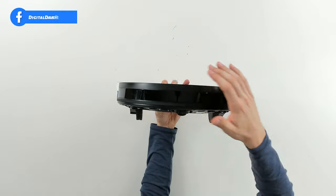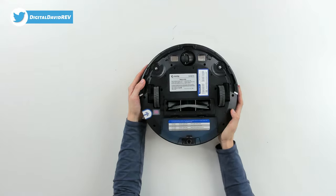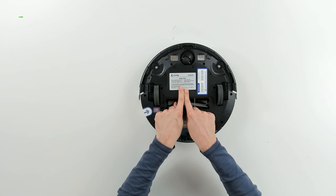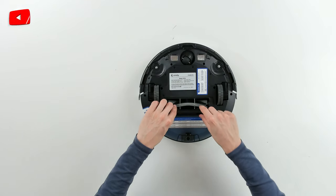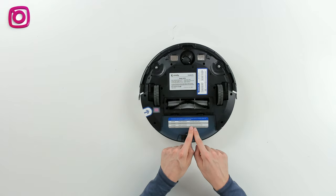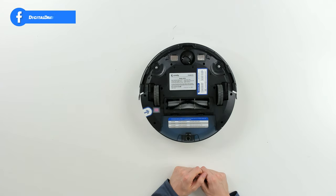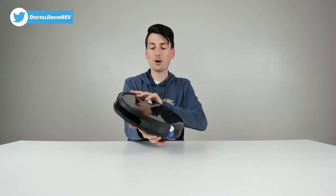From the front you can see our front bumper and IR navigation. From the other side you can see our sensors and ventilation. Flipping it to the bottom, we have our cliff sensors, omni-directional wheel, charging contacts, battery compartment, side brush attachments, the wheels, and the main brush — which is removable to easily clean as needed. We also have our on/off button and a troubleshooter indicator for beep codes.